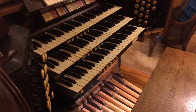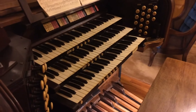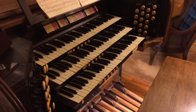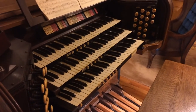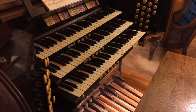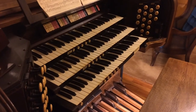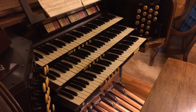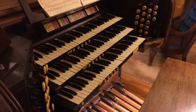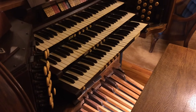To begin our discussion, I wanted to show you the console of the instrument so you could see some of the component parts that we're going to be talking about once we're in the chamber. This particular instrument has three keyboards and a pedal board, which basically consists of four different divisions on the organ. The top keyboard is the swell division, the middle keyboard the great division, and the bottom keyboard the choir division, and then the pedals have their own division as well.